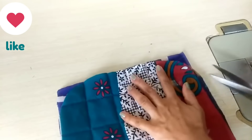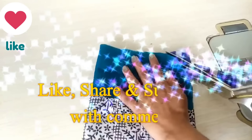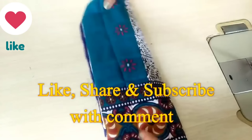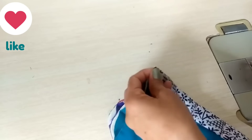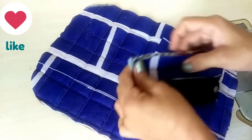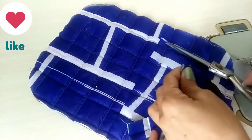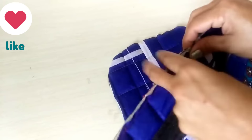Then we will cut the other strips on the back and place the other piece. We will cut the strips and cut here. Now with the other strips we will turn to the back and cut here. I have now folded this side, removed the center, and marked it on the other side. I have cut both sides and cut the center.